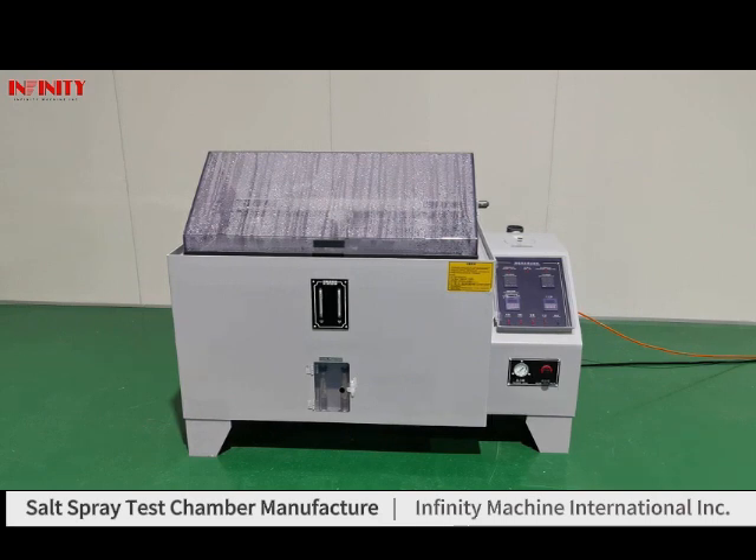If you have any questions about operating this equipment, please feel free to contact us. Thank you.